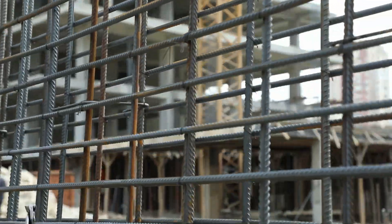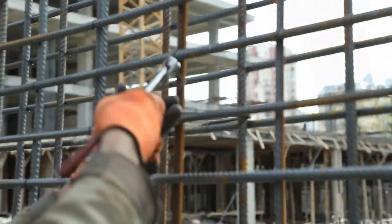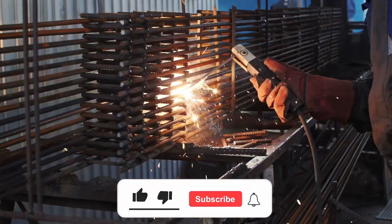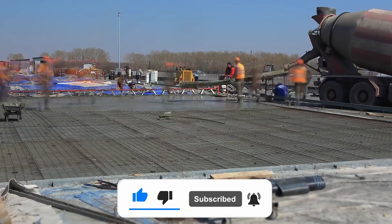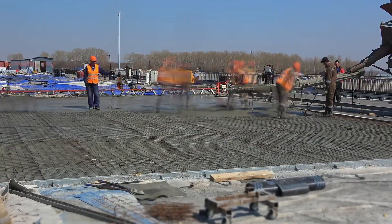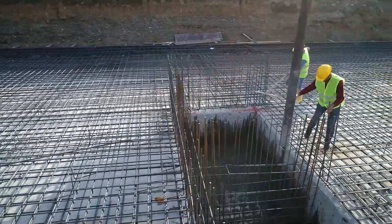Did you enjoy watching the process of how reinforced steel bars are made? Let us know in the comment section below. If you enjoyed today's video, then make sure to leave us a thumbs up, subscribe to our channel, and click on the bell icon to always be updated with the most exciting content as soon as it's uploaded. Thanks for watching, see you again soon in another video!